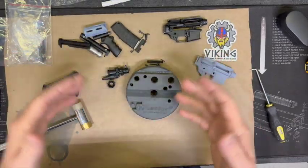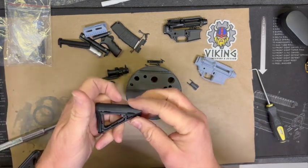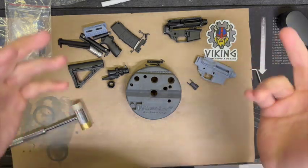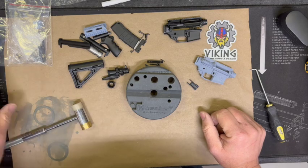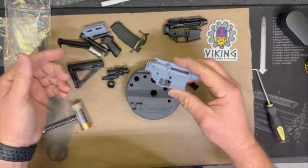I think we're going to go with an OD green, then add some color accents to give it a little bit of a Call of Duty feel - something to make it fun and unique. Once it's all put together, maybe we'll do a giveaway. We'll see. Either way, putting these in the blast cabinet now.